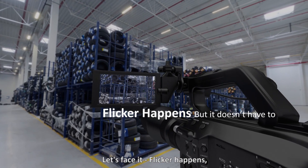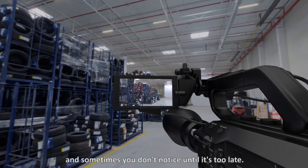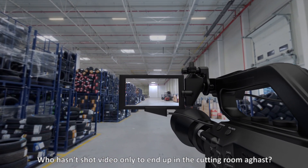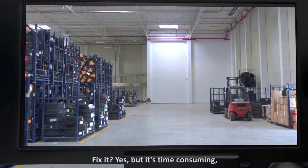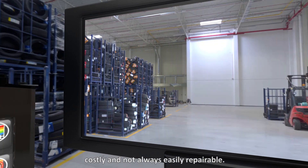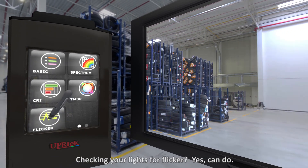Flicker happens, and sometimes you don't notice until it's too late. Who hasn't shot video only to end up in the cutting room aghast? You can fix it, yes — but it's time-consuming, costly, and not always easily reparable. Checking your lights for flicker? Yes, you can do that.